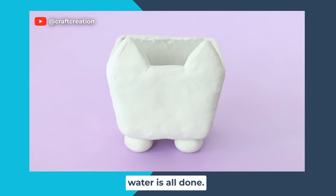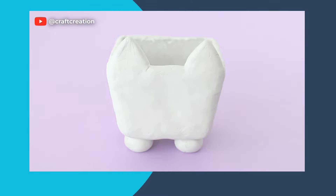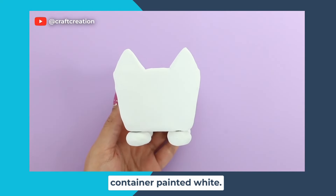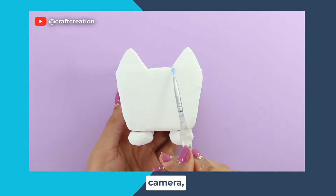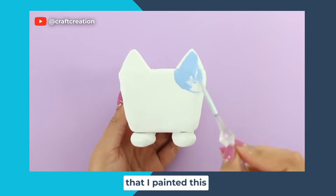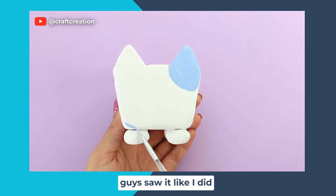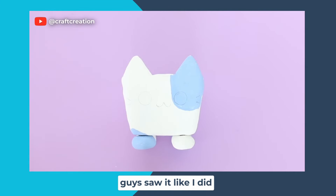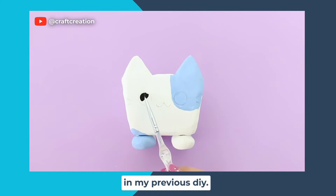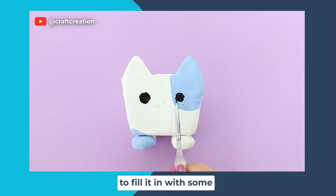Once the container is all done you want to let it air dry for about 24 hours. I already have the container painted white — I was doing this on camera but forgot to press the record button, so let's just imagine you guys saw me paint it white. Like I did in my previous DIY, I made an outline for the face and I'm going to fill it in with some paint.